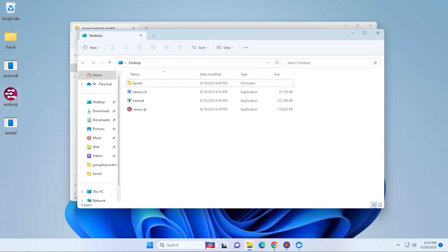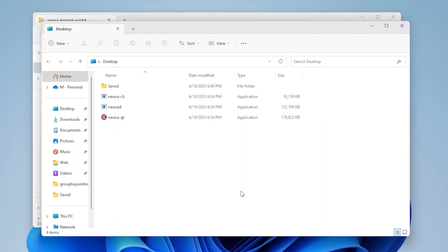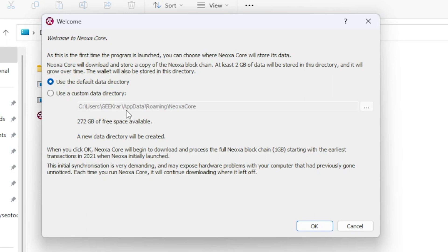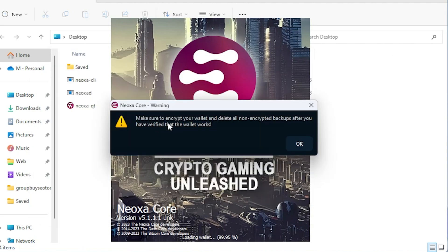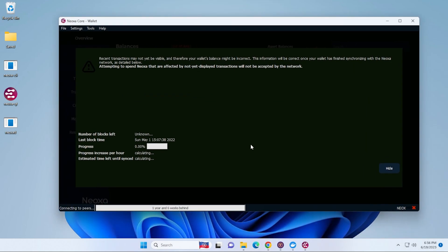Once you have everything extracted, the first thing you want to do is launch the wallet. You get a Windows protection message, so click on More Info and then Run Anyway. We're going to be using the default directory — if space is an issue you can change the drive by selecting a custom directory, otherwise just click OK. It will ask you to put in a recovery phrase; you can enter your own or generate one, which I'll do now. We get a warning to make sure you encrypt your wallet and delete all non-encrypted backup files after you verify the wallet works. We're going to let this wallet load up and start syncing with the blockchain, then I'm going to close the wallet to make a small edit.